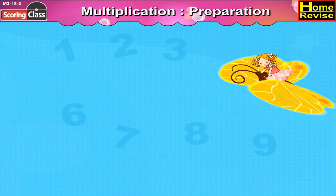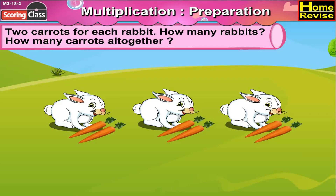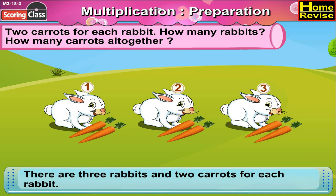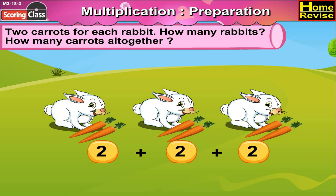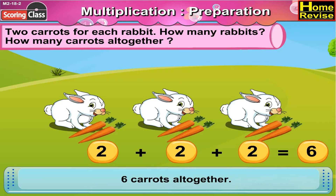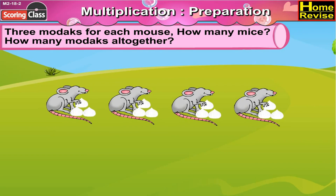Multiplication preparation. Now here are two carrots for each rabbit. How many rabbits? How many carrots altogether? First let us count the rabbits. There are three rabbits and two carrots for each rabbit. So in all, how many carrots are there? That's correct, my genius — it is two plus two plus two: six carrots.